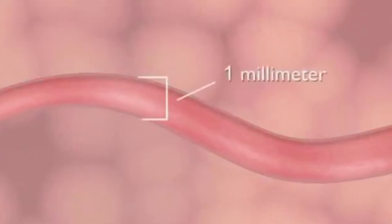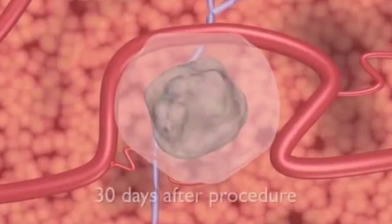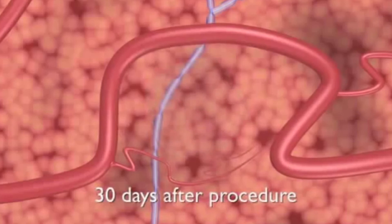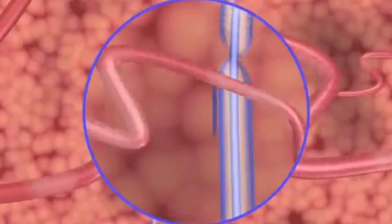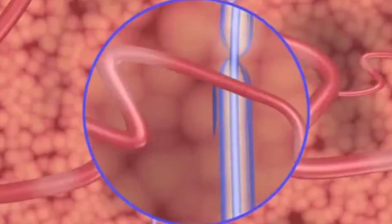Doppler ultrasound imaging during NanoKnife ablation demonstrates the patency of blood vessels as small as 1 mm in diameter in the treated area. 30 days after NanoKnife surgical ablation, CT and ultrasound imaging reveal a mostly normal appearance, with little remaining evidence of the IRE treatment. As seen on imaging, critical structures continue to function normally, and blood flow in the treated area aids healing and minimizes potential treatment side effects.